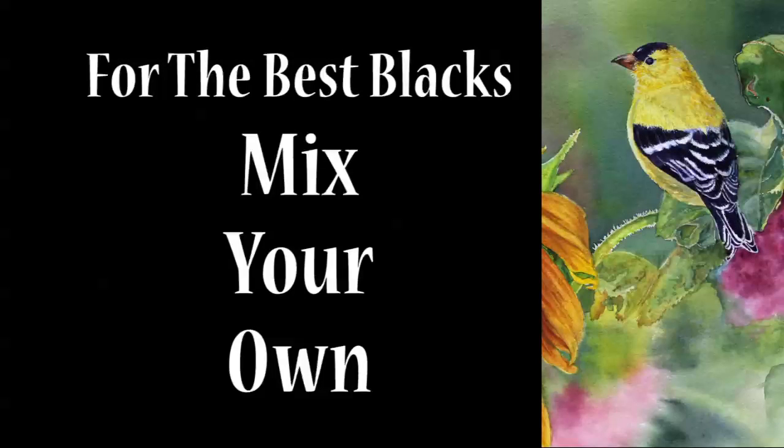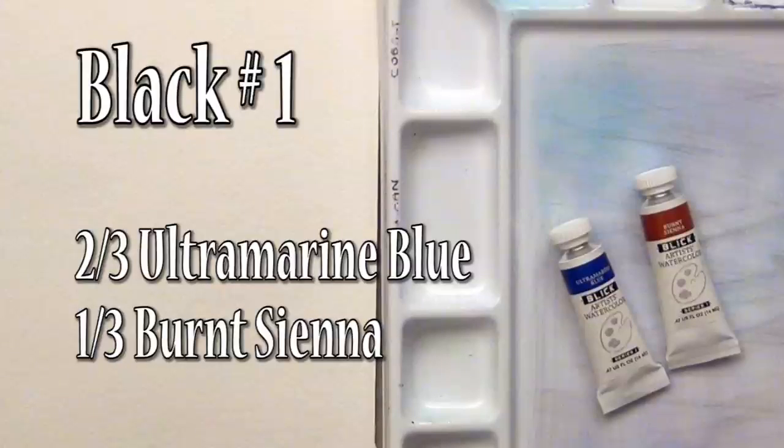Hi, I'm Deb Watson, and today I want to show you the best materials you can use for black and white in watercolor. Most tube blacks are opaque and muddy, so let's mix our own.